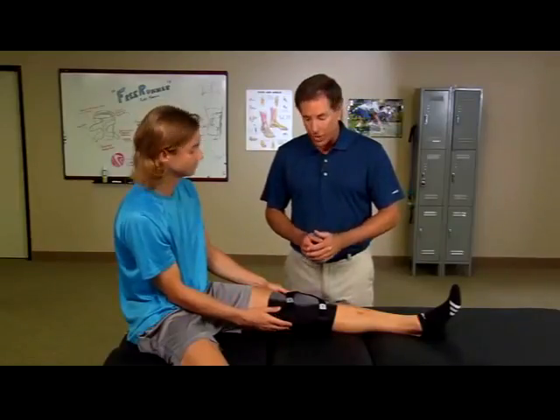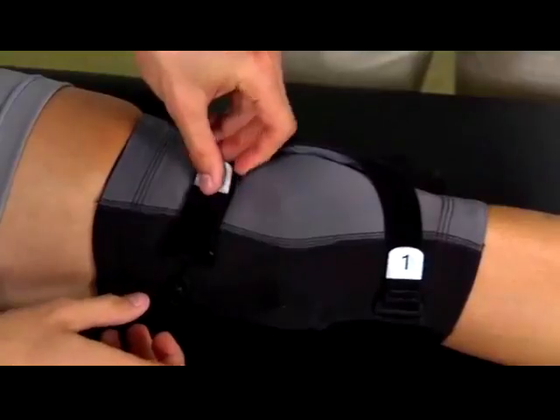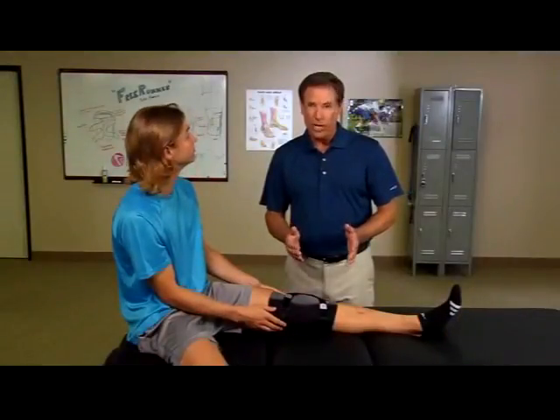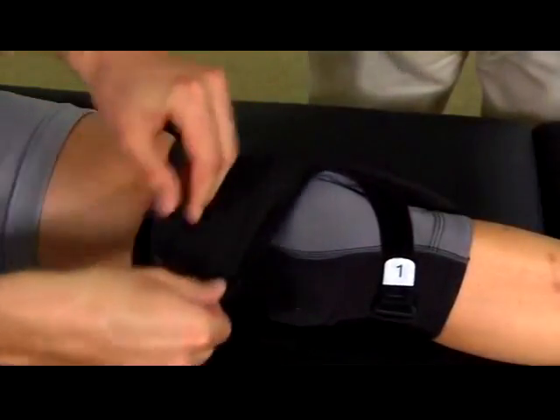Then tighten the superior control strap, number two. You'll want to secure the buttress so that it provides a comfortable yet snug fit. Finally, secure the anterior closure to conceal the buttress and straps to complete the low-profile silhouette.